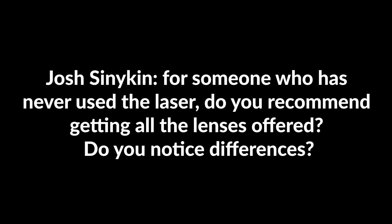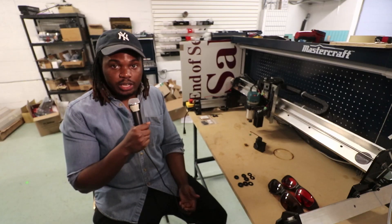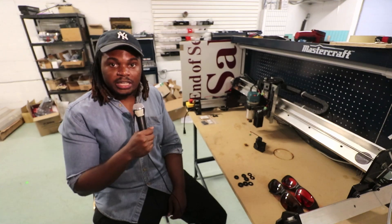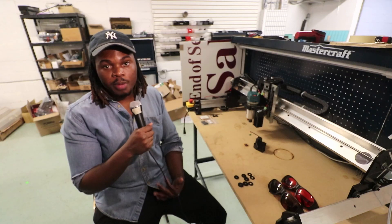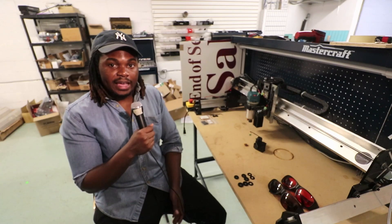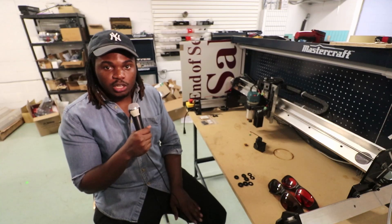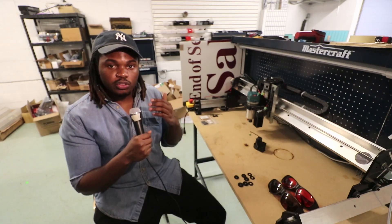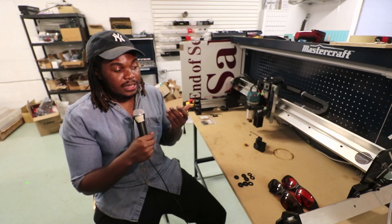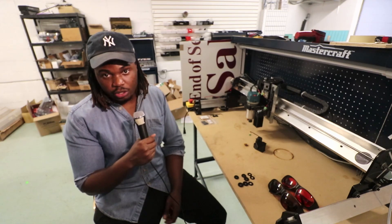Josh Sinekin asks: for someone who has never used the laser, do you recommend getting all the lenses offered? For simplicity, we include the G2 lens with every laser because it can cut the best — it's the most efficient lens, produces the most power, and can still engrave really well. If you're looking for more detail engraving, you're going to want the three-element lens. It has the smallest beam focal spot, so it gives you the most detail with your engraving.